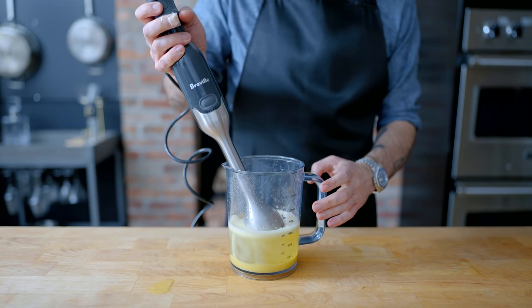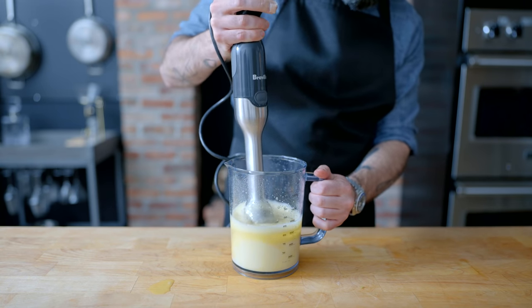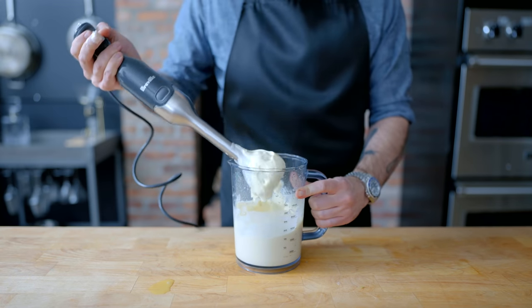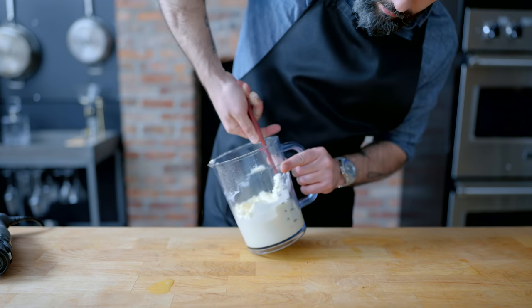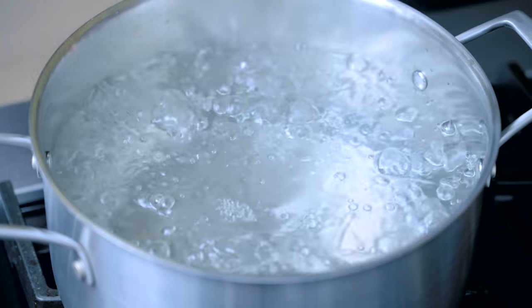Now we're gonna plunge our immersion blender down into the depths of the mixture and blend on high speed, sort of bobbing the immersion blender up and down, slowly incorporating the oil, until you have a big old jar of mayonnaise so good you're gonna wanna lick it like an ice cream cone. Even if you don't eat it straight, it's gonna make an amazing base for a number of dishes, first of which is pasta salad.